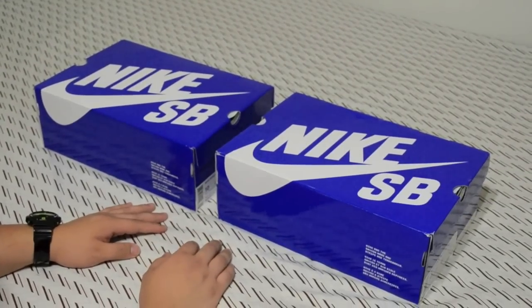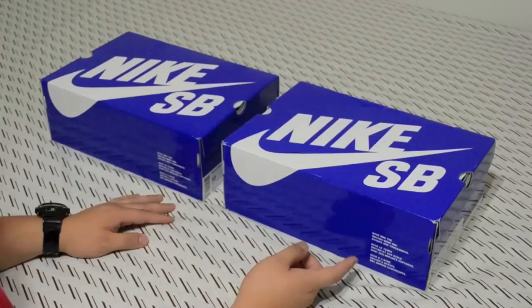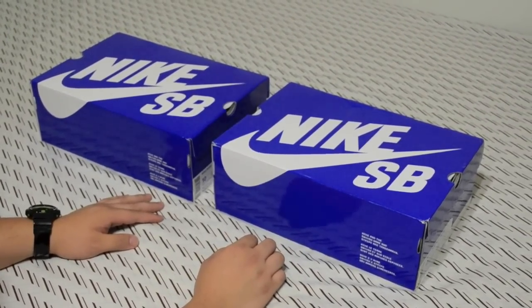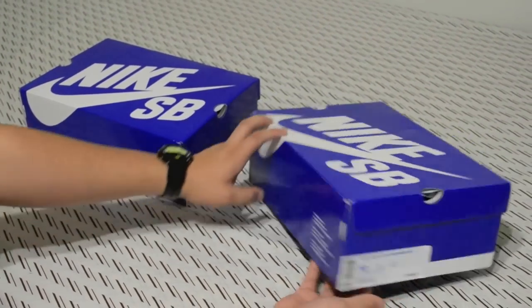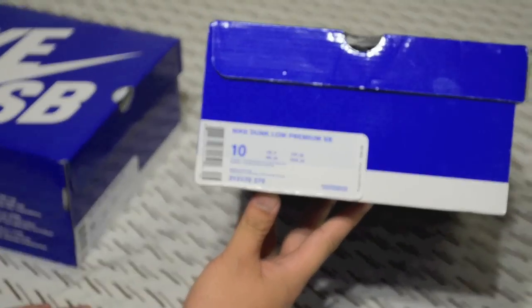Hello YouTube, this is John12D. I have a pickup here — this was reviewed on my other channel but I'm gonna do it again on this channel. I think I'm gonna do all my shoe reviews on this channel, so I'll probably do all of them. Let's get to this one — this one's a Nike Dunk Low Premium SB.